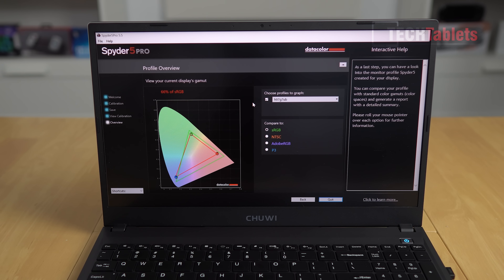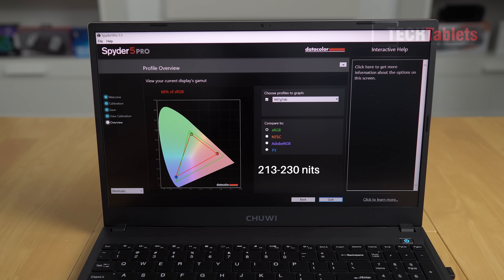It's a really strange choice from Chuwi to put a 144Hz panel into this laptop with this spec — it really needs a dedicated GPU and should be a gaming laptop, which this is not. The screen is full HD 1080p IPS with a matte anti-glare coating. Maximum brightness is very disappointing at only 213 nits. Color coverage is sRGB 66%, NTSC 48%, Adobe RGB just 50%, and DCI-P3 50%.